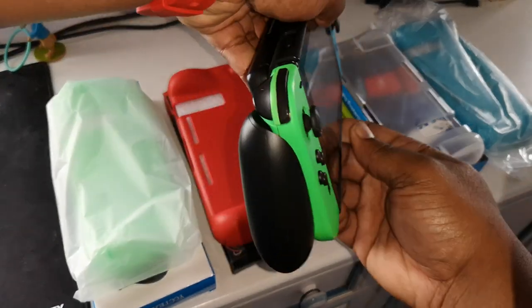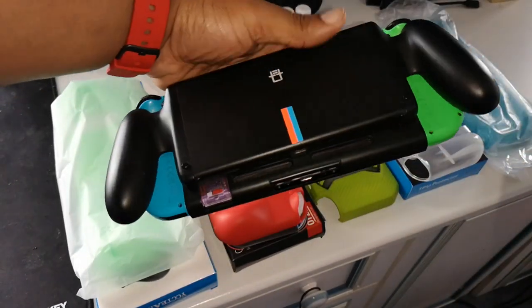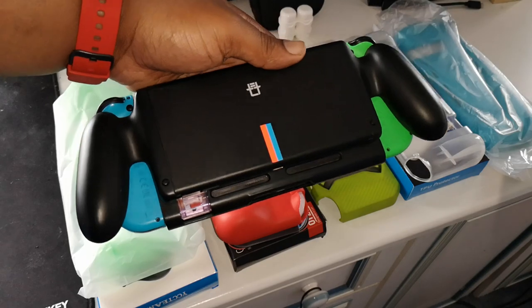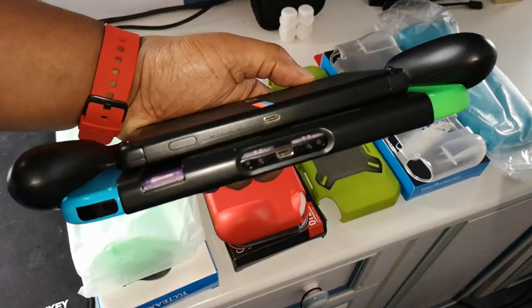Hey, what's going on YouTube? JGML TV HD. We out here with the Nintendo Switch, obviously. And it's just a little quick video. I wanted to do a top five gaming grips for the Nintendo Switch because I got this gaming grip the other day.